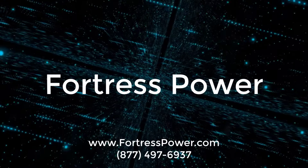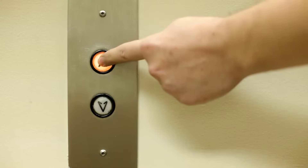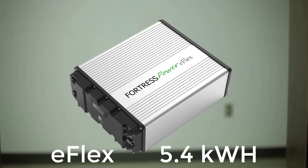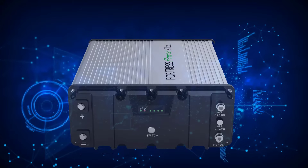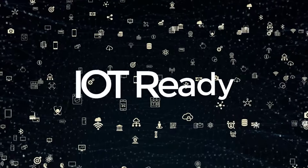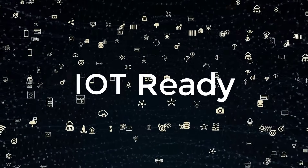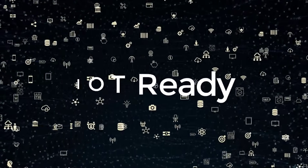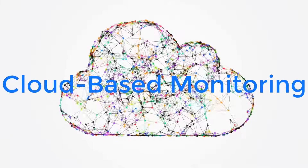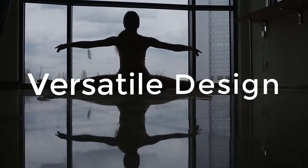We are taking innovation to the next level with Fortress Power's eFlex 5.4 kWh battery. This is not your ordinary solar storage solution. This is a Modbus and Wi-Fi enabled battery that offers closed loop communications supporting cloud-based battery monitoring.